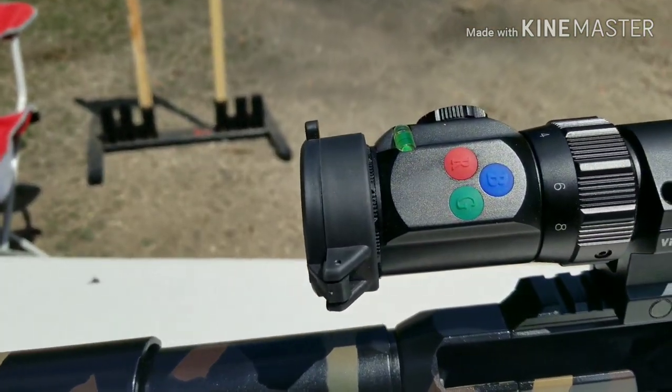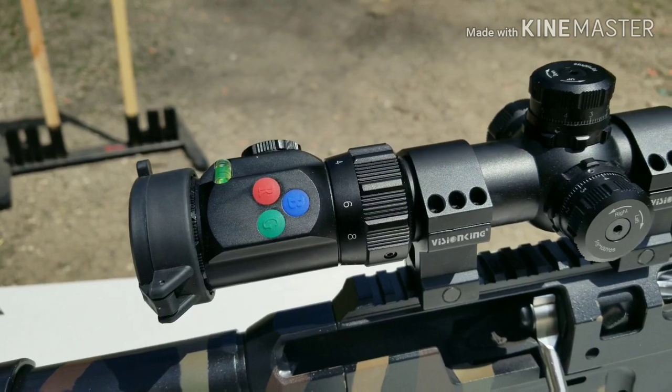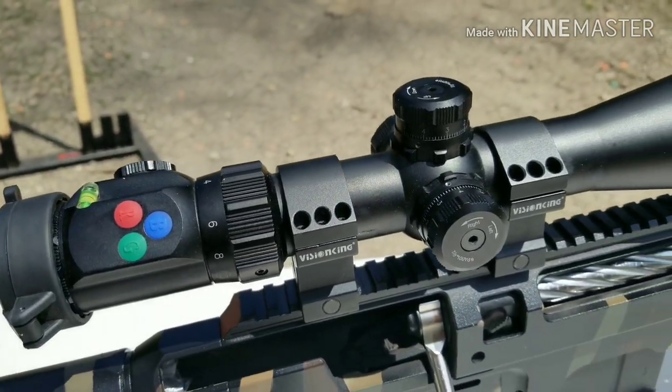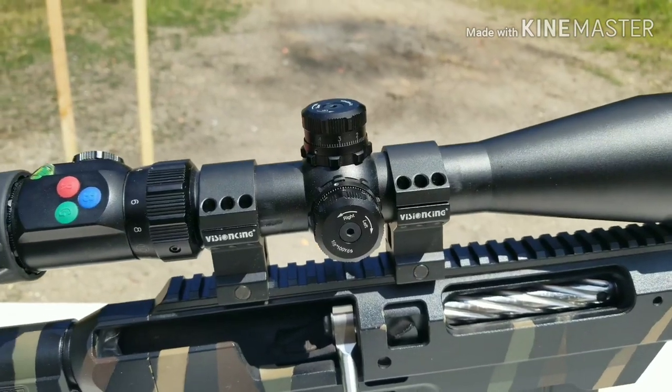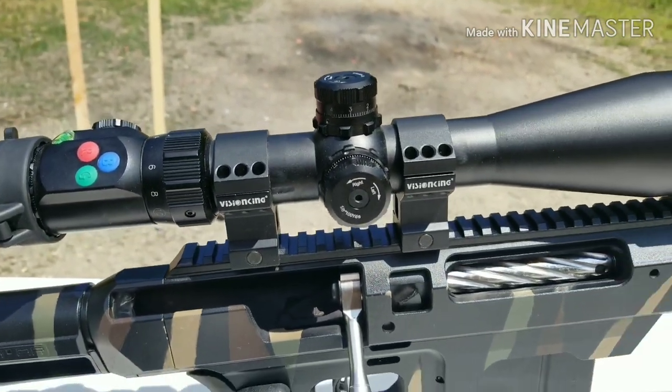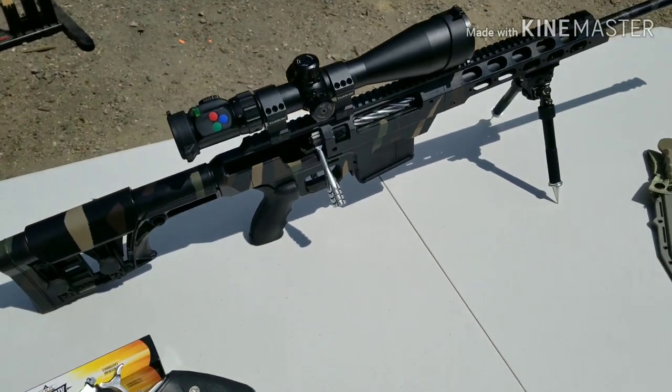And see there, it's got blue, red, and green to light up the reticle, and this scope is phenomenal. What else can I say about it? It's going to stay on this rifle for quite some time and I can't wait to start competitions.